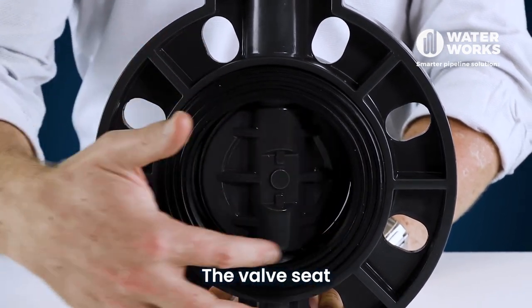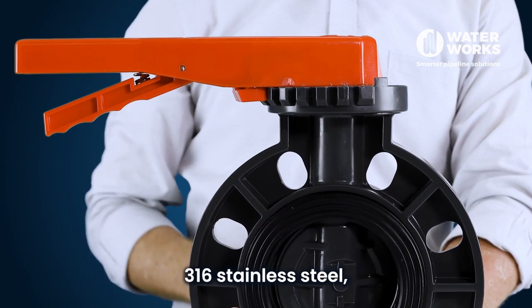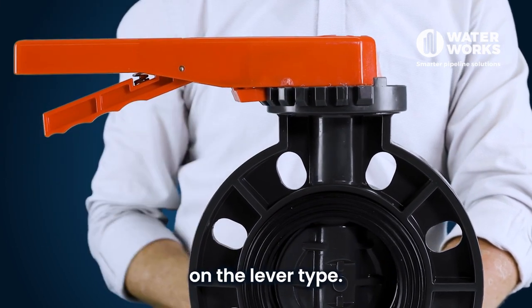The valve seat and o-ring seals are EPDM. The valve shaft is made from 316 stainless steel, as well as the spring and pin on the lever type.